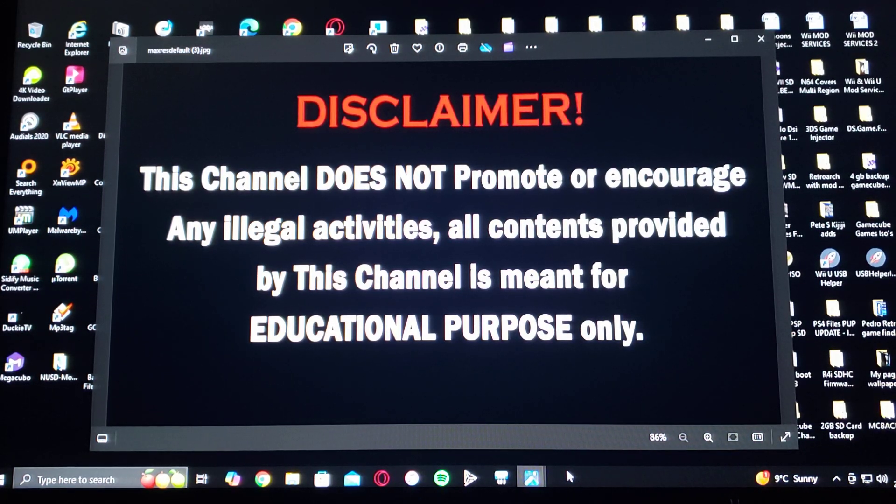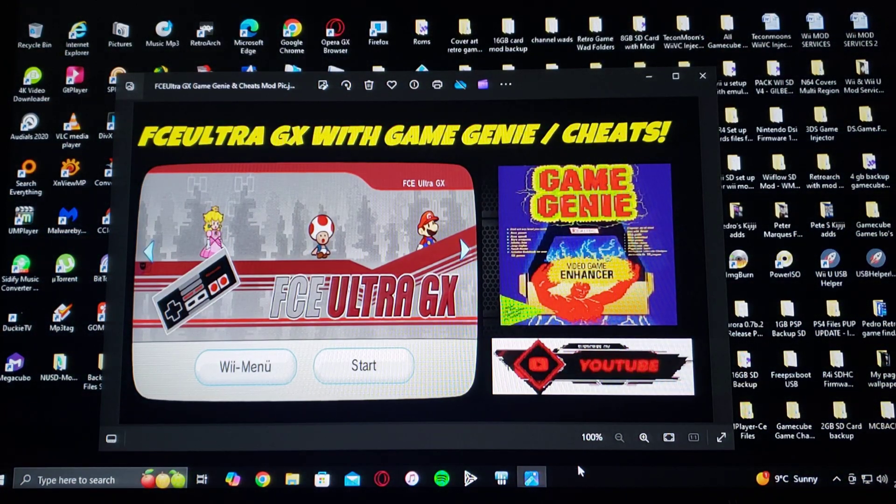So on today's video, I'm going to be showing you how to install FCE Ultra GX with capabilities of using Game Genie and cheats.